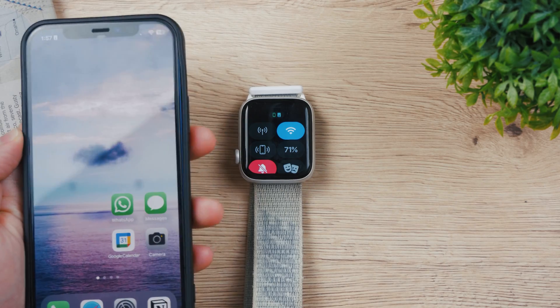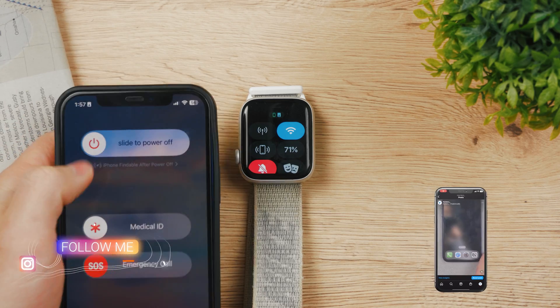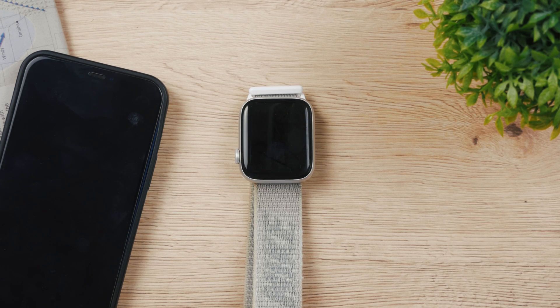Let's say I'm going to turn off my iPhone which is paired to this Apple Watch completely. I'm going to hold down on the power button and slide to turn it off. You can see that it's going to be disabled and turn off.